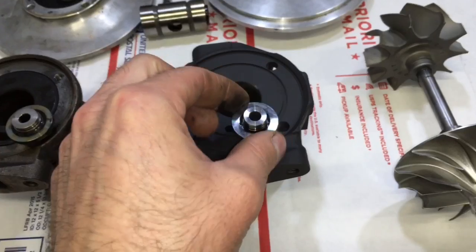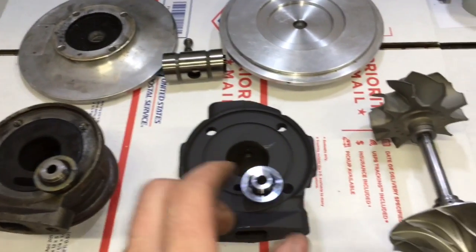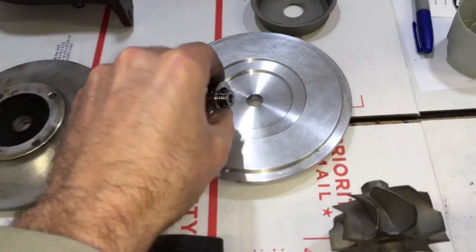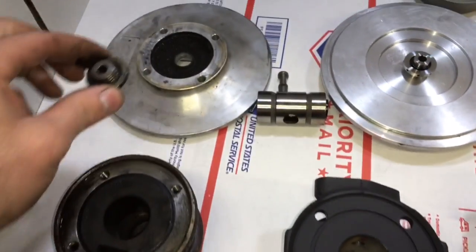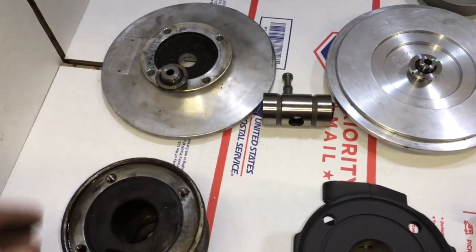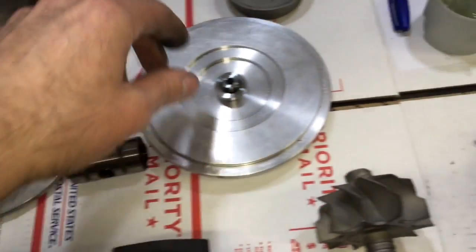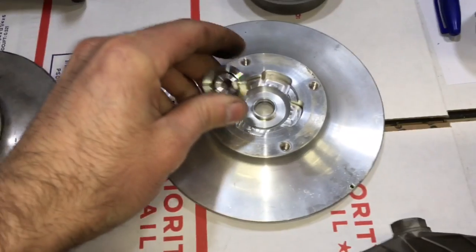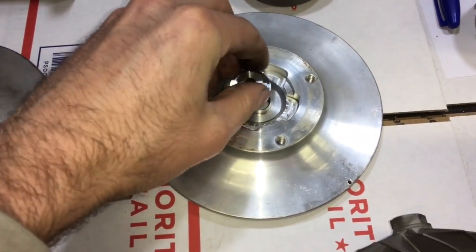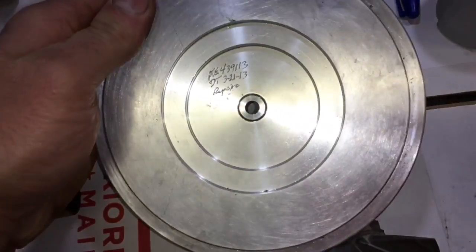The Gen 2 has a unique thrust collar. The difference is that Gen 1 uses the same compressor seal as a TO4E turbo, and Gen 2 uses the same seal as a big shaft turbo. This makes a difference when you go to rebuild these — you need to tell me which seal you need. If you have the Gen 2, be sure to tell me you need the big shaft front seal. If you have the Gen 1, be sure to tell me that you have the TO4E front seal.